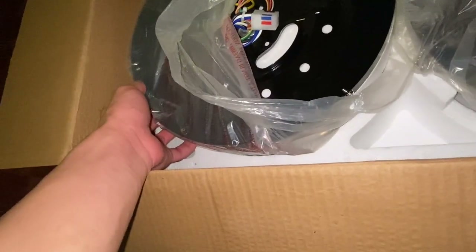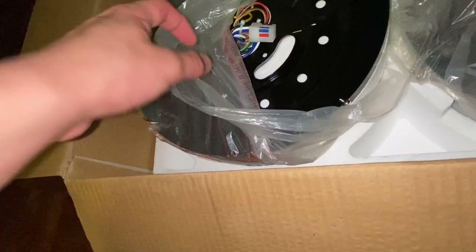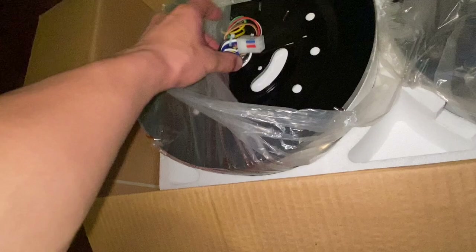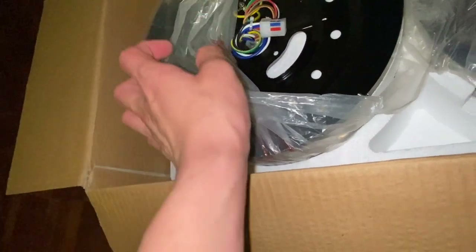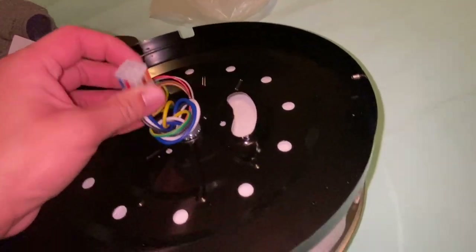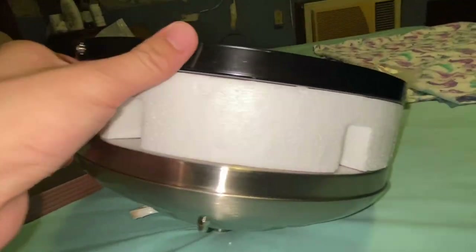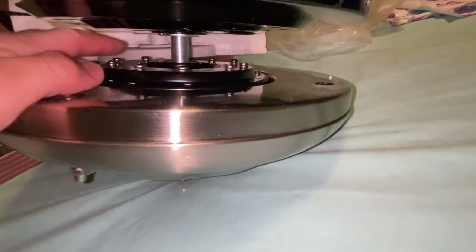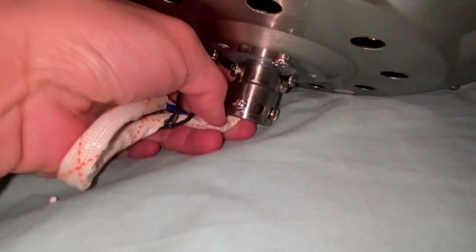I'm going to show you the motor. I think the motor is going to be the only thing I actually take out of the bag, because it's kind of easy to put back. Everything else I'm just going to leave inside the packaging. Here's the actual motor — and here's the connector for the light kit. Let's see if there's any easy way to remove this to show you the actual motor.